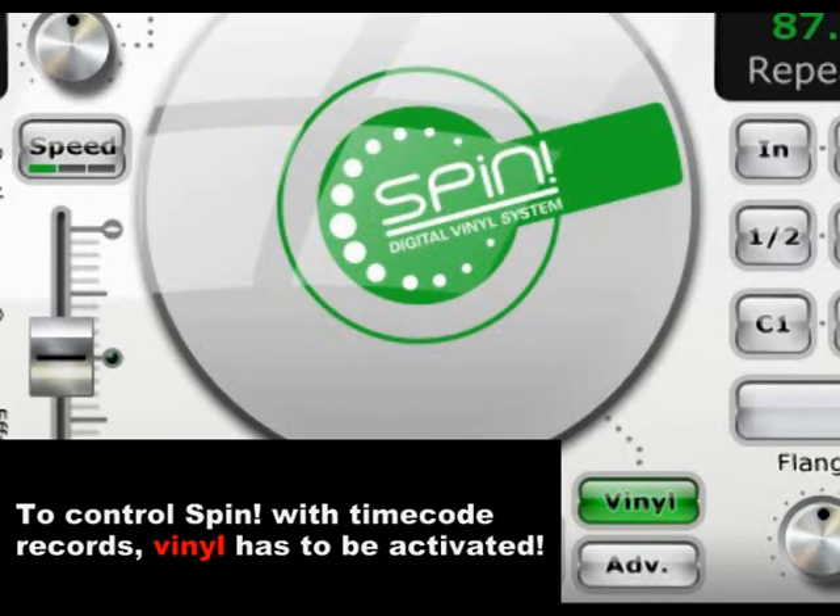Should SPIN not react to your control records at any point, please always make sure the vinyl control switch is activated.